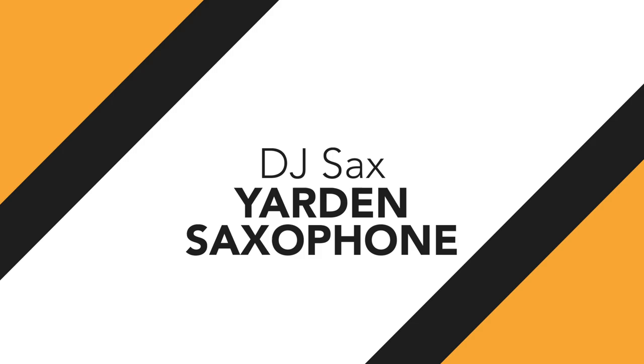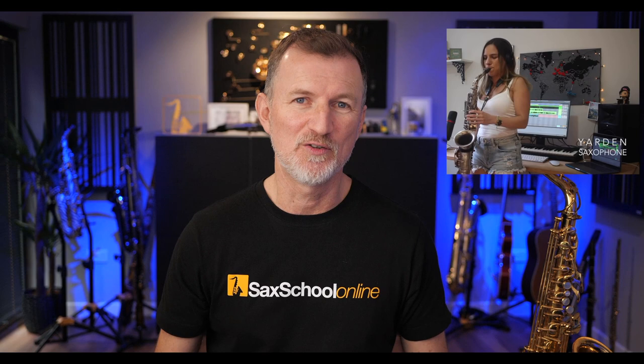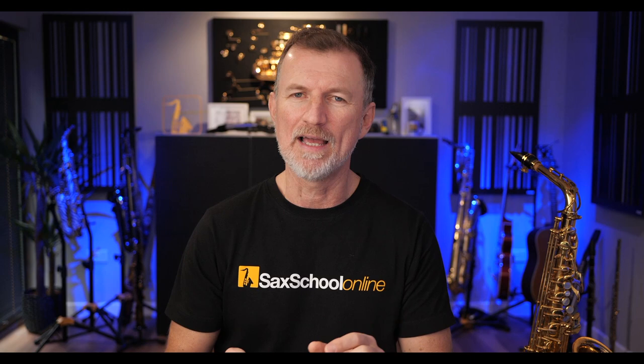The first saxophone player I want to dig into is a great sax player from Israel called Yarden. Yarden's Saxophone — she's got a great channel on YouTube with some really excellent videos. I really like this one called 'Sax Deep House Live,' which has been viewed like 4 million times. There's a cool line that she plays at about 2 minutes 48.